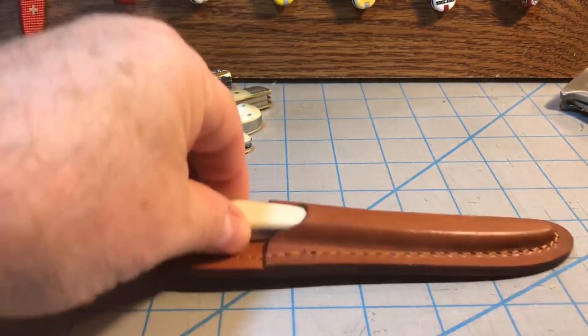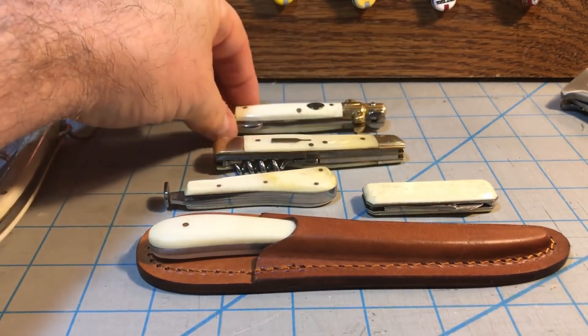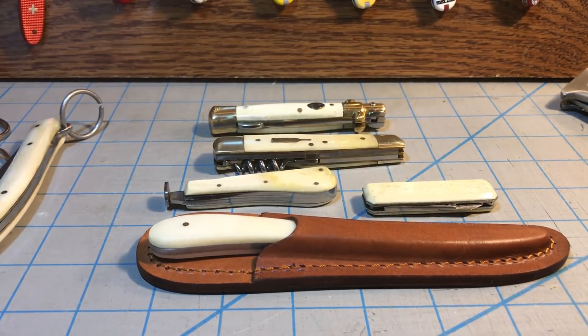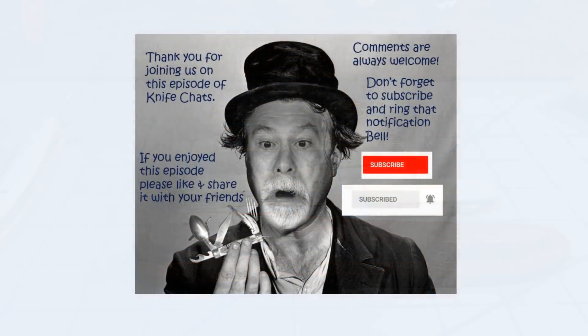So there you have it — the desk knife, a little key chain knife, a pipe tool, a bartender tool, and a four-inch stiletto because I can't get a five-inch stiletto. There are five random knives to show and talk about. If there's any other kind of randomness I can think of, I'll bring those out too. But for this one, five random knives that all share white smooth bone handles. I'll talk to you more about some other five knives sometime in the future. Thank you so much for joining us. I hope you enjoyed this episode of Knife Chats, and if you did, please like and share it with your friends. Comments are always welcome. Don't forget to subscribe and ring that notification bell so you'll know when the next episode of Knife Chats is up online. Thanks again. Hope to see you soon.